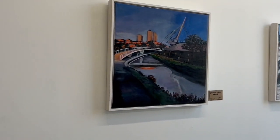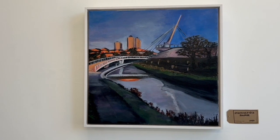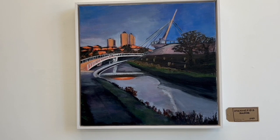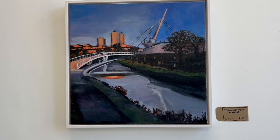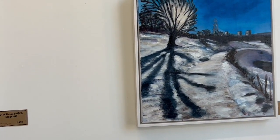Moving to two larger pieces — this one I call 'Stockingfield Sunrise.' It's of the new Stockingfield Bridge, which is an immense structure, really beautiful and very interesting. And then here at the other end of the canal is Hamilton Hill.